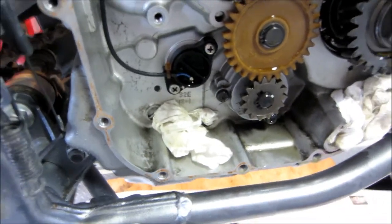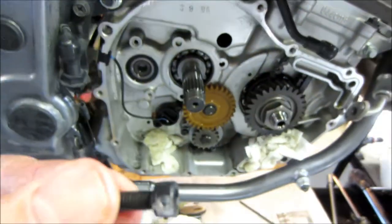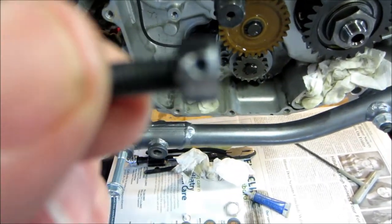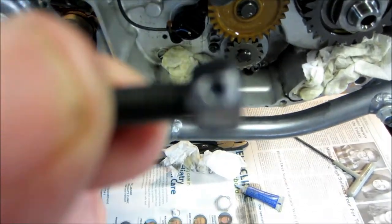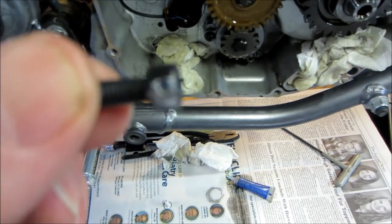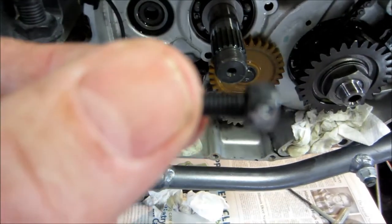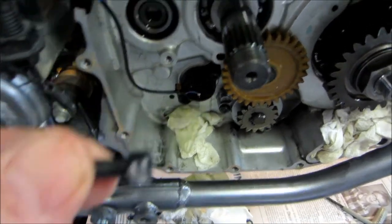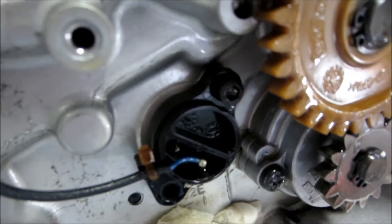I've got replacement bolts for the neutral switch — five millimeter diameter by 16 millimeters long. On each one I ground a little flat spot and drilled a hole through there so I can run safety wire through. I'm going to not only put Loctite on them but also safety wire them. You can see I already have one in place; when I put the other one in I'll put the safety wire in.